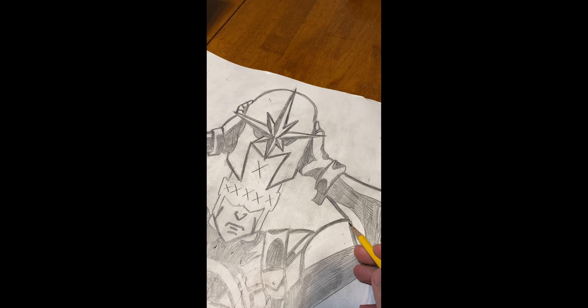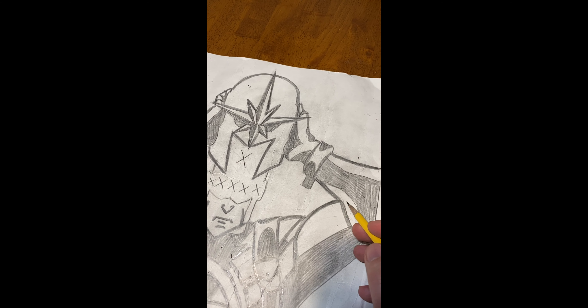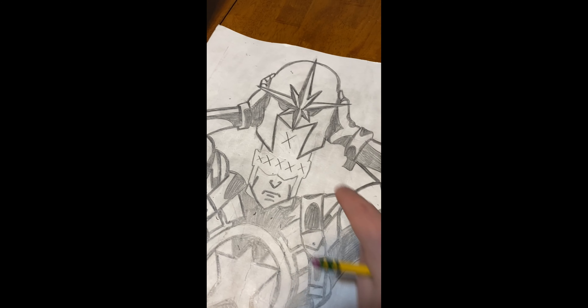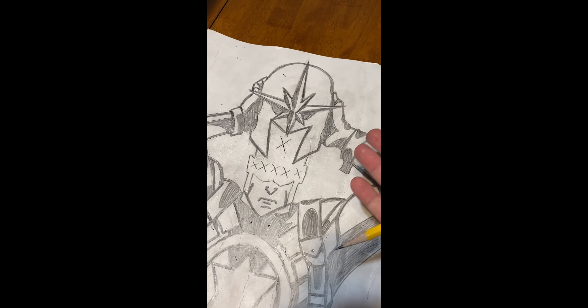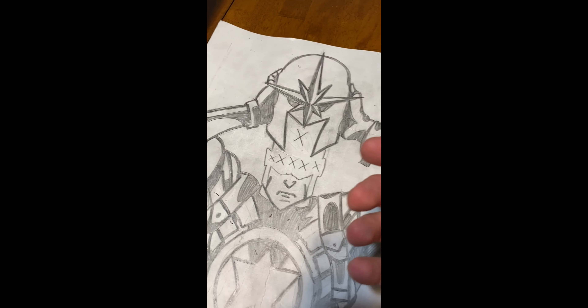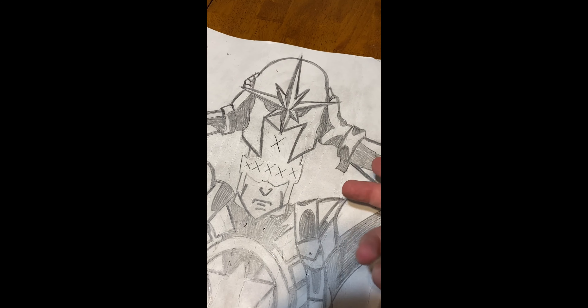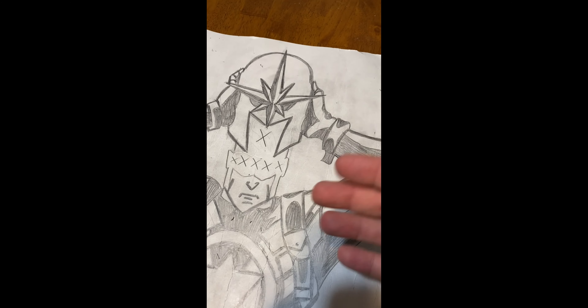Now remember, it's not just about erasing sections so they touch. Your goal of this whole thing is all the white areas have to touch all the other white areas, so it has to be one giant stencil. You don't want anything that doesn't have an entry point, because when you end up cutting it away with the exacto knife, it will fall away like everything else.